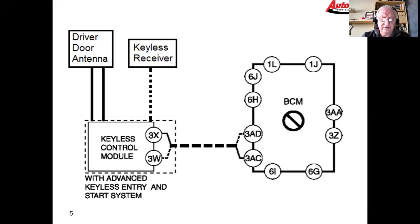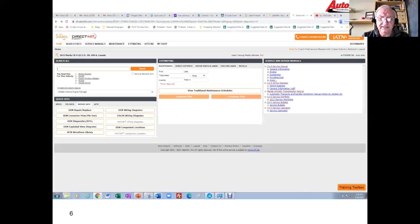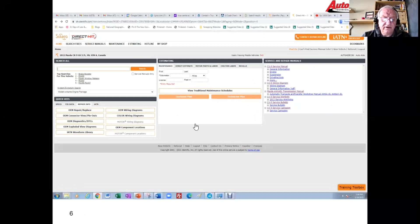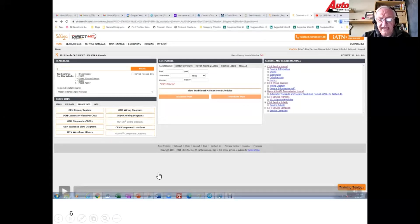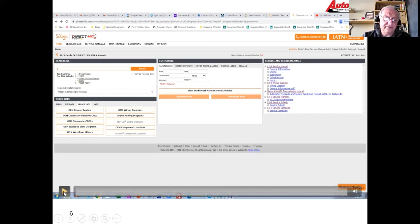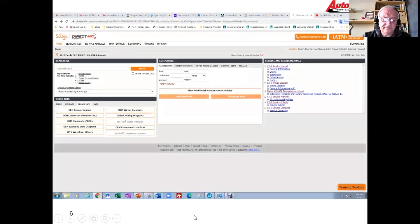Here's how we're going to approach this: we're going to go into our information system and look up the codes, then see if we can get a handle on what the code means based on what we see in the trouble chart. I'm going to play this video showing us looking up the code and following the chart through.